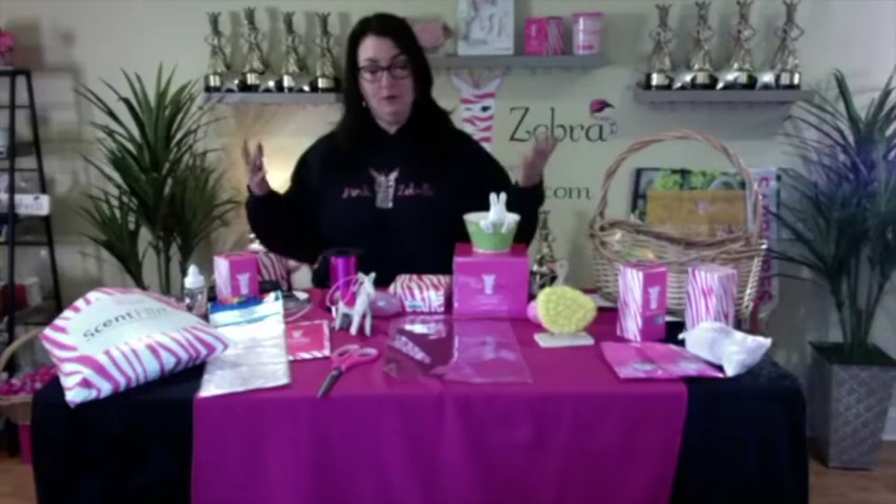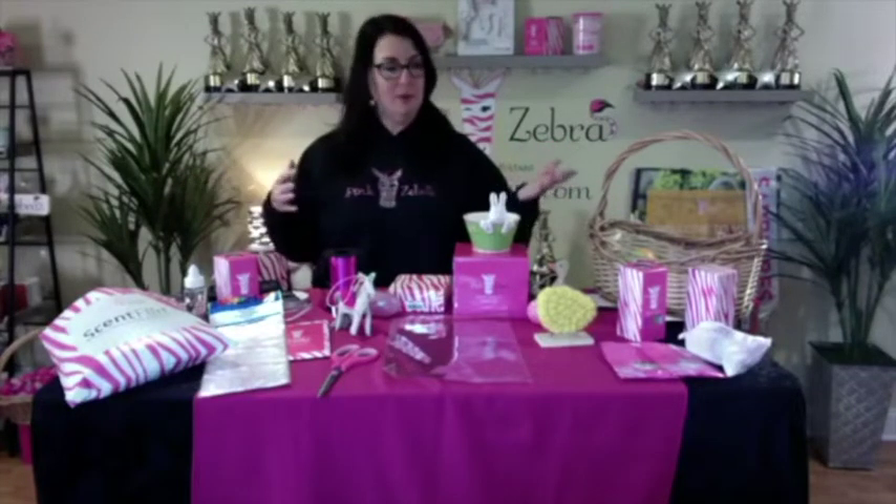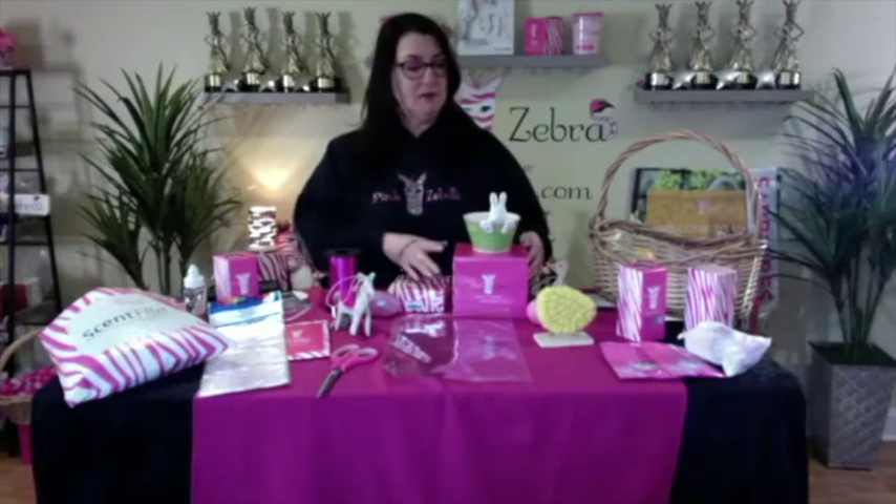I wanted to show you what I'm doing for Easter, just to make some little gifts. Every year I'll give something smaller to my mom — I have more stuff upstairs like candy. I wanted to show you what you can do and maybe even try to sell stuff locally if you have a Facebook group. After I get off here I'm going to be going on to my VIP page and offering that to my locals to drop off.